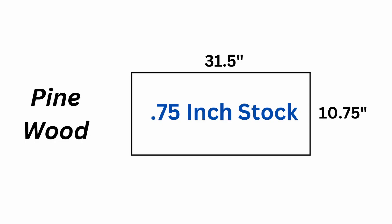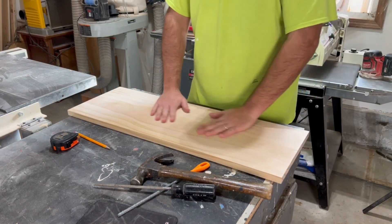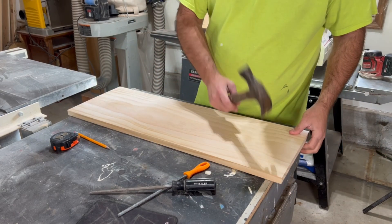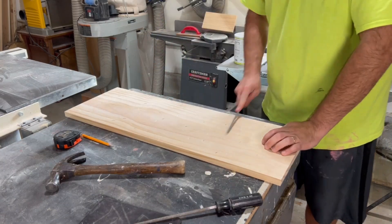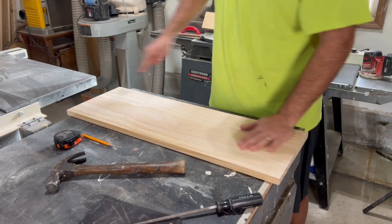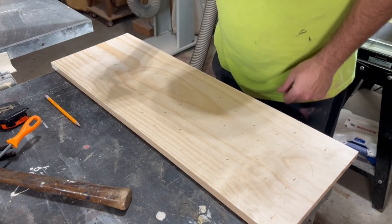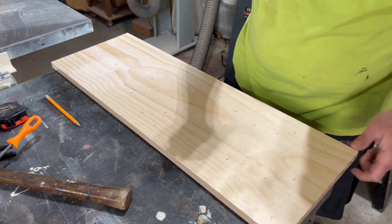I want this to be a rustic looking display, so once I had my rectangle cut out, I did think it looked too nice, which means I got to beat it up with a hammer. I also used some other methods like scratching it with a rasp and slapping it with a bag of screws. I think it comes down to personal preference — just make it look beat up.